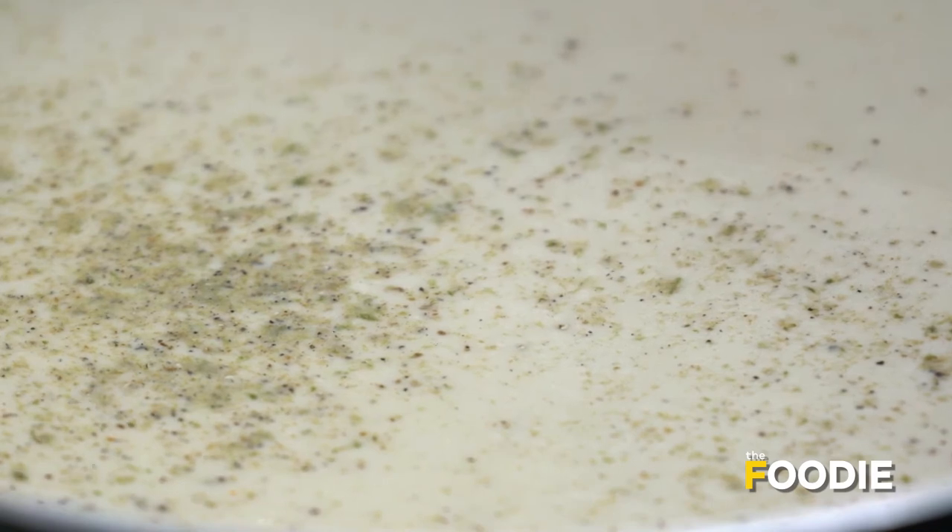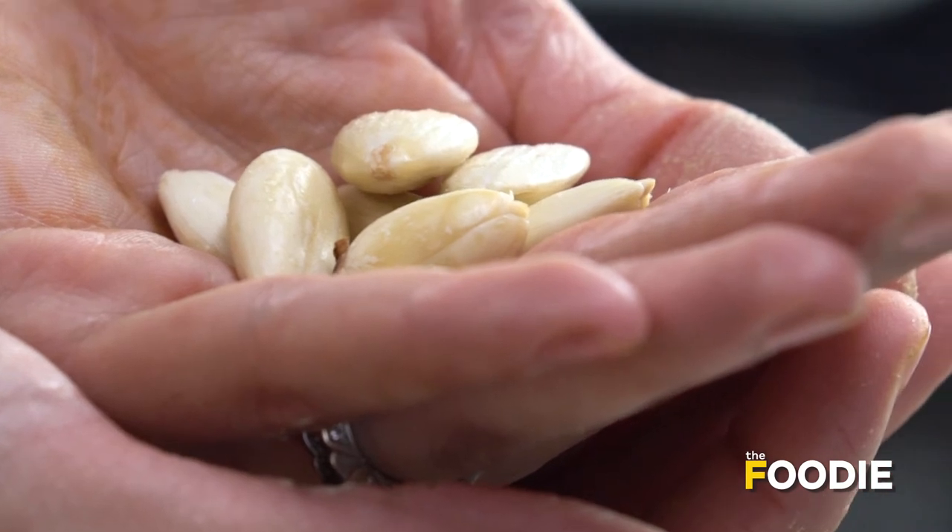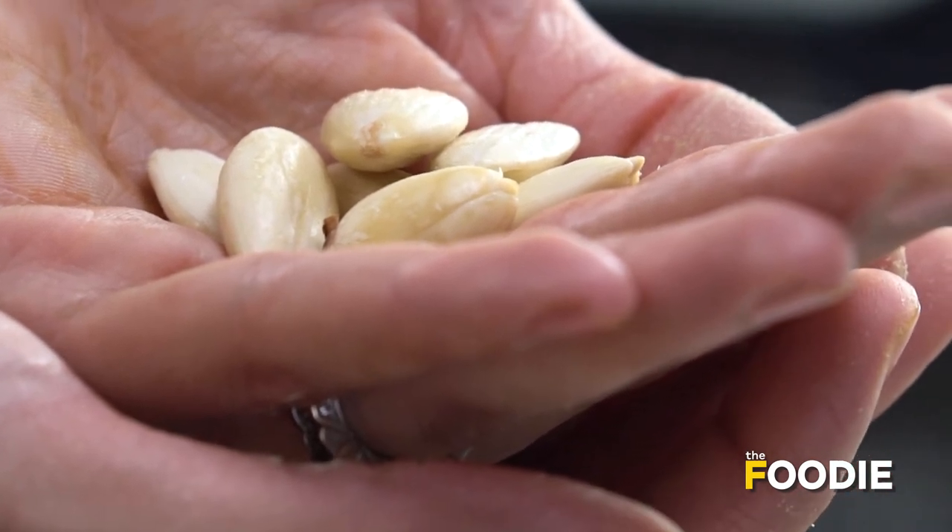And some nuts to add a crunch. I have blanched the almonds — by putting them in water and microwaving for about 2 minutes, they become very soft. After that I removed their skin.